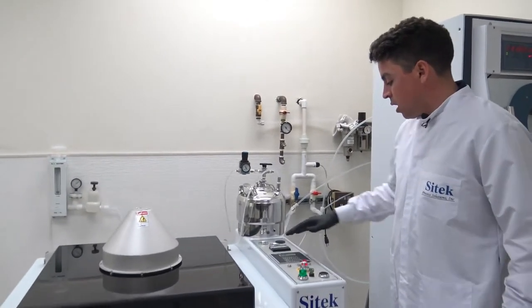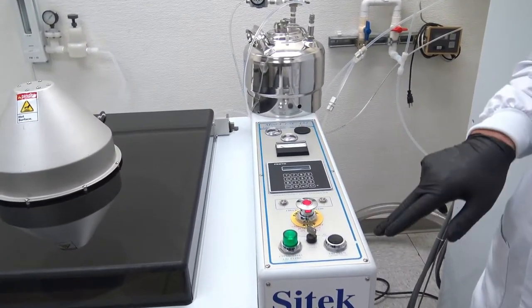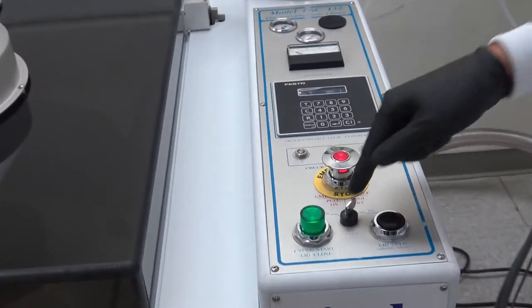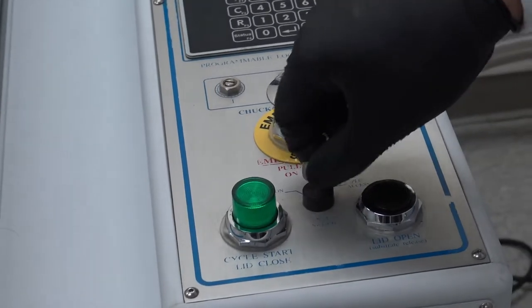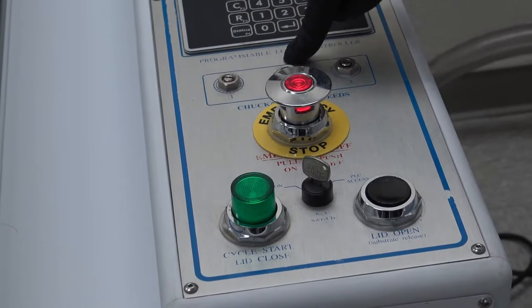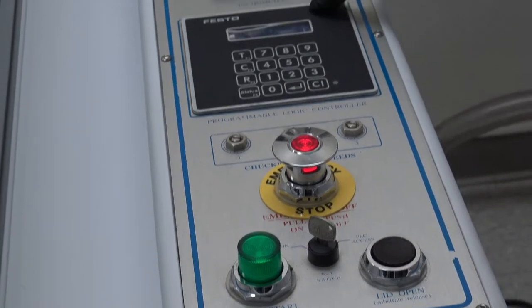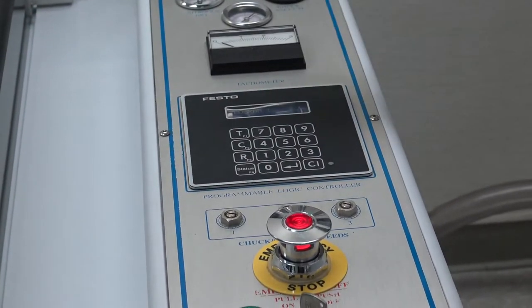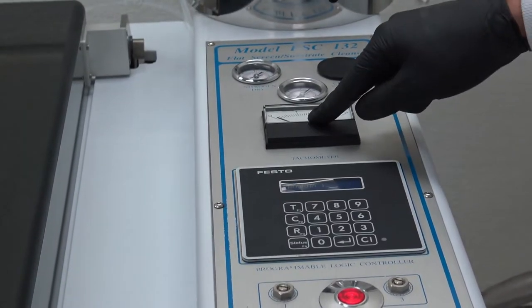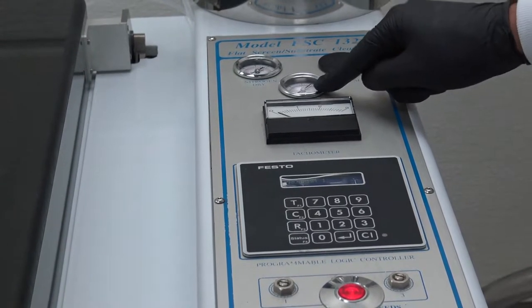Caitlin, if you can show the different items on here: we have a cycle start button, a lid open button, a key switch that allows us to change between programming, maintenance, and operation modes, an EMO button, RPM adjustments for the spin speed, a Festo PLC controller to program the system and run all manual modes, a tachometer for the spin speeds, a nitrogen dry pressure gauge, and the CO2 re-ionizer pressure gauge.